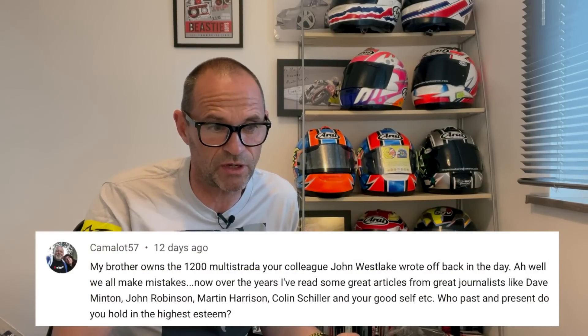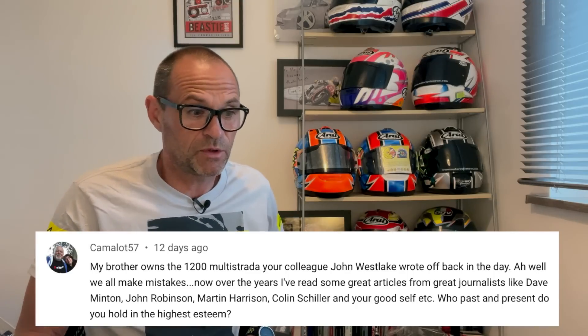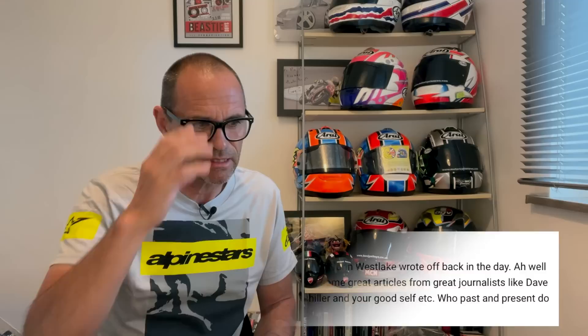Next from Camelot57: my brother owns the 1200 Multistrada your colleague John Westlake wrote off back in the day. John Westlake was the editor of Bike magazine at the time and had an accident near Grantham during a photo shoot — I think he broke his back or something like that. He's fully fit now though. Over the years I've read great articles from Dave Minton, John Robinson, Martin Harrison, Colin Schiller and yourself — who past and present do you hold in the highest esteem?